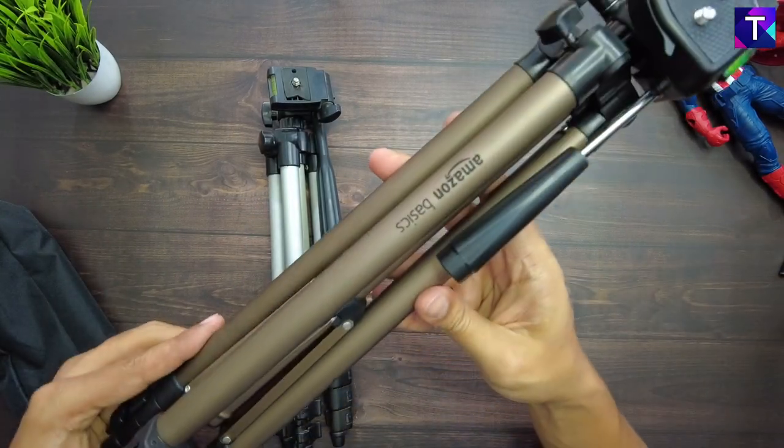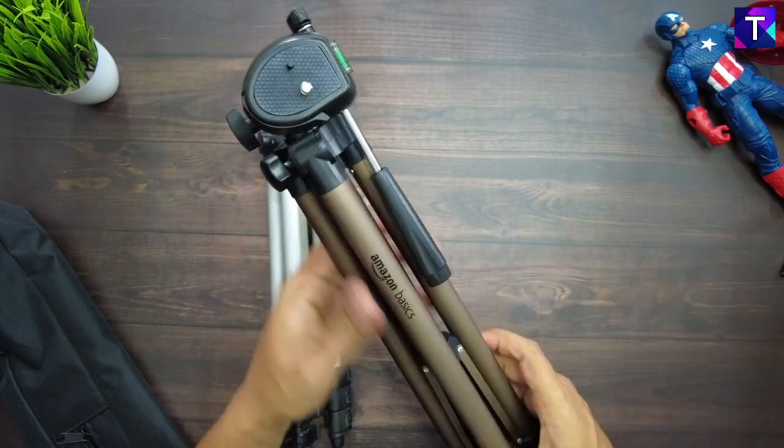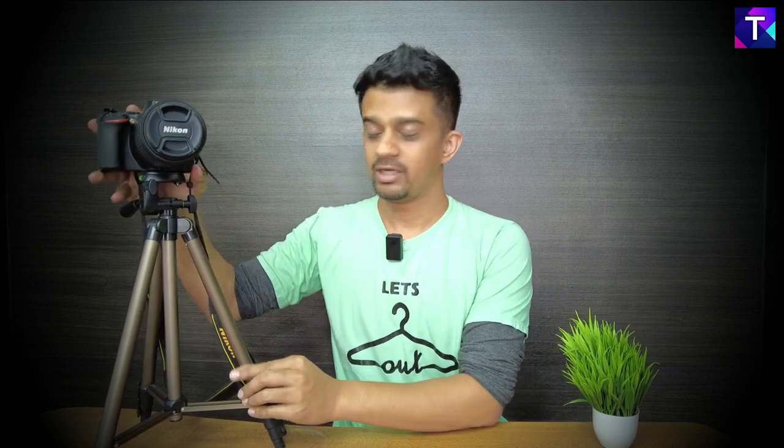Definitely this is a tripod worth going for if you're looking for a basic tripod to start your photography or videography journey. This Amazon Basics tripod is much better than the previous iteration Amazon was offering. You get a decent pan axis with no distortion or disturbance during a pan shot. For tilt shots, you can tilt very slowly and gently for a really smooth video result.